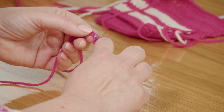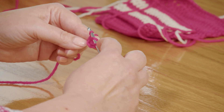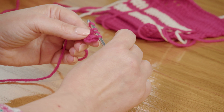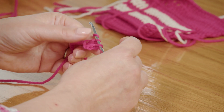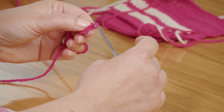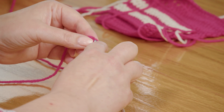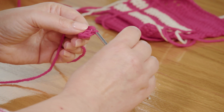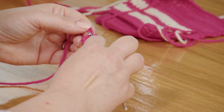Let's do that again. Yarn over to start, go into the next chain stitch, yarn over and bring up a loop — there's our three loops. Yarn over and pull through just two of them; that leaves you with two. Yarn over and pull through two more. You're going to continue that way across your chain, yarn over and through two for every stitch.